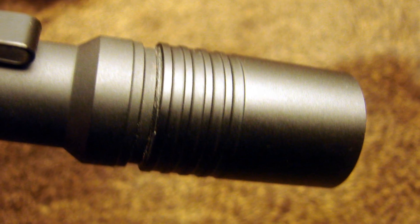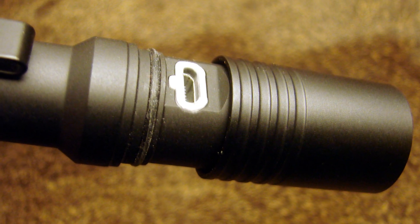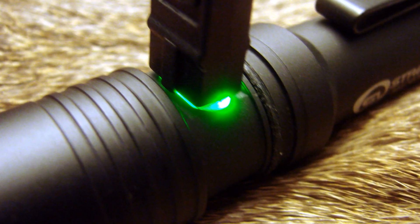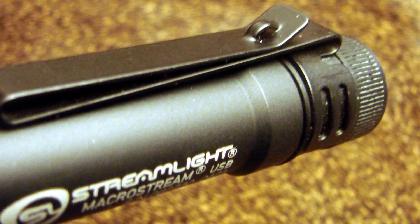They recharge in four hours, and I have verified that is accurate. To recharge it, the case is made out of aircraft-grade aluminum, and the front part slides forward to reveal the USB plug. It's also got a charge indicator light — red for charging, green for charged. The tail cap cycles easily between the two modes. It also includes a double belt clip that doubles back on itself, and if you want to, you can mount it on the brim of a hat to keep your hands free.